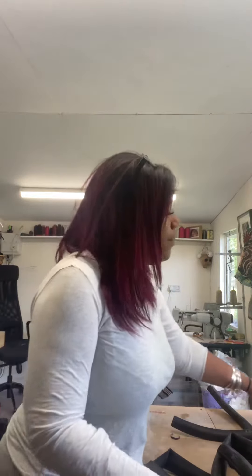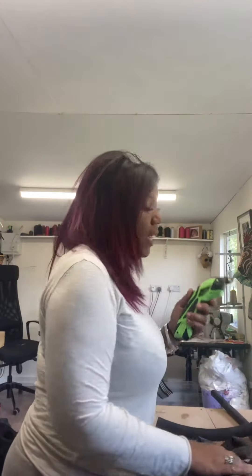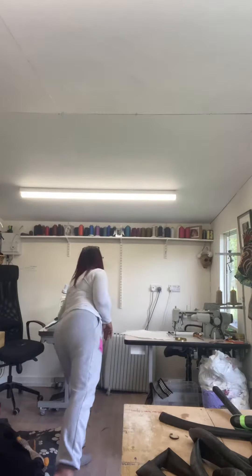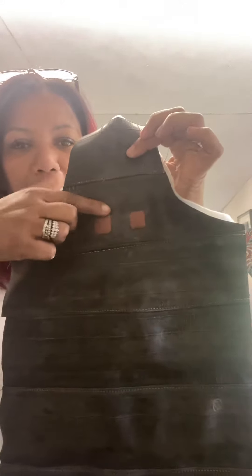Hi, if you don't know me, my name is Lisa and I am Newby Ginnings — welcome to my workshop. Today I've collected some inner tubes; these are used ones, so they're dirty and they've got punctures. They're from racing bikes and mountain bikes.